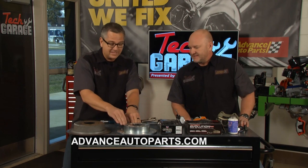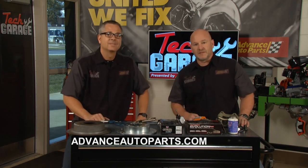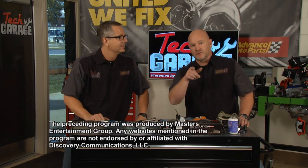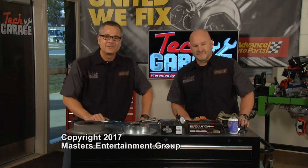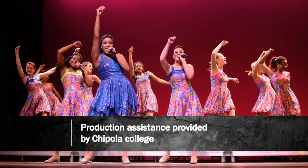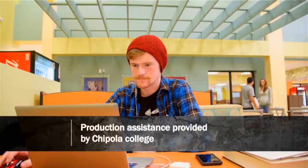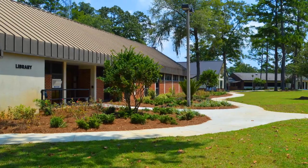The Malibu is stopping great with the new master cylinder, and the RSX with the drilled and slotted rotors is doing great. If you need us during the week, find us on Facebook, YouTube, and Twitter. We'll see you next week for more Tech Garage — where we get you back on the road. Production assistance provided by Chipola College in Marianna, Florida, founded in 1947 and recently ranked one of the top three community colleges in the United States.